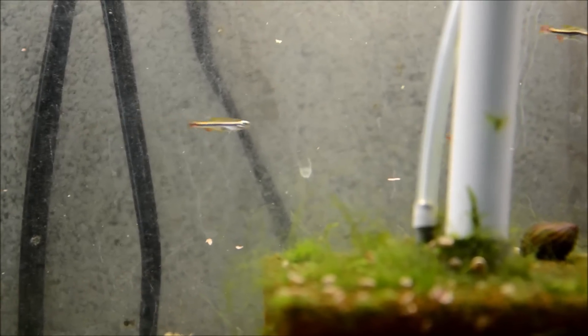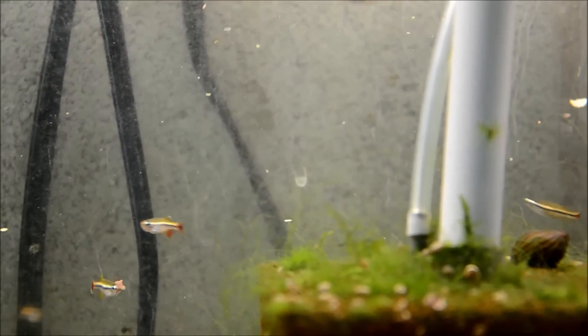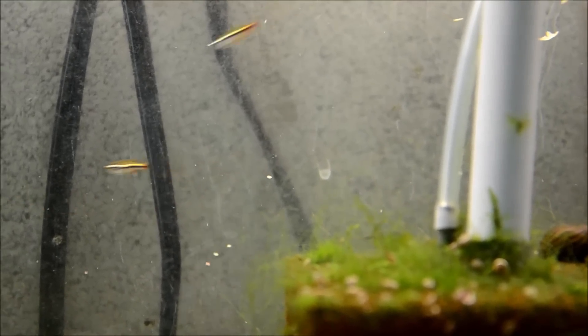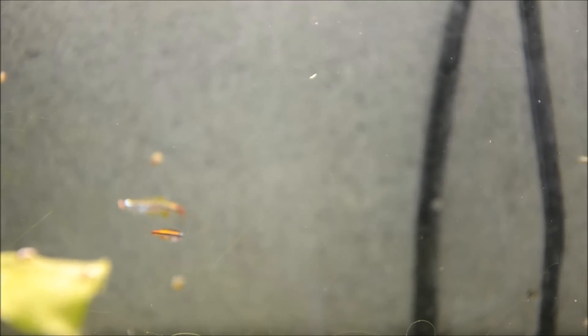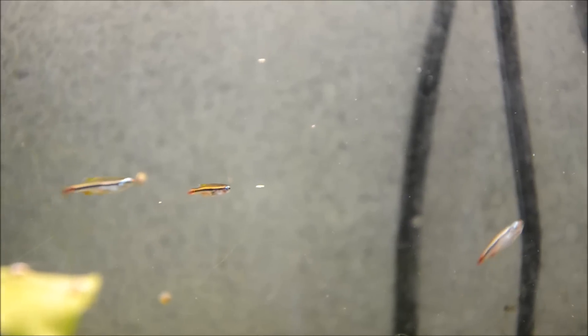They are noticeably smaller than your typical white cloud mountain minnow, getting only about an inch and a quarter. I find them to be particularly stunning. They have this wonderful bright blue eye, the red in that anal fin, and as you can see in that guy right there, a beautiful white margin to their dorsal fin. You see that most when males display to other males in courtship or as a display of dominance.